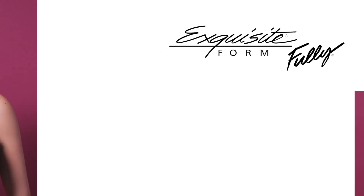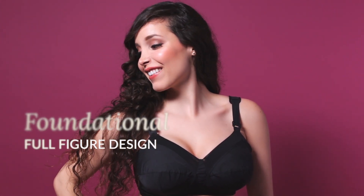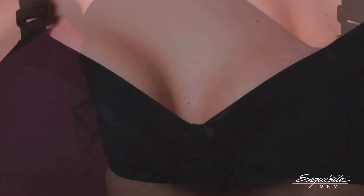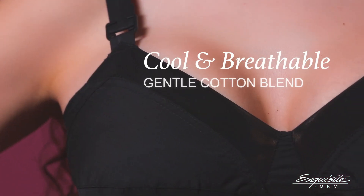The Exquisiteform Fully Original Support Bra. This is the foundational bra, designed with fuller needs in mind. The triple reinforced full coverage cups provide jiggle-free shaping without any awkward underwire. Stretch fabric around the cups ease your movements while the gentle cotton blend keeps you cool.